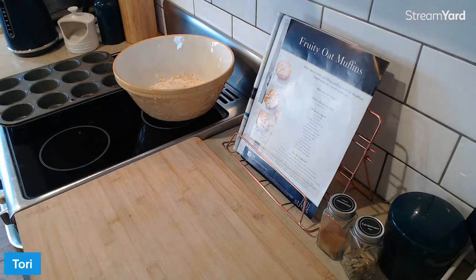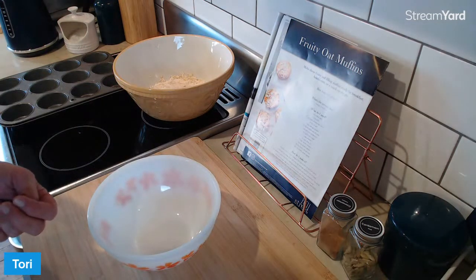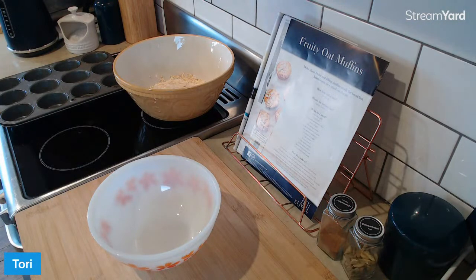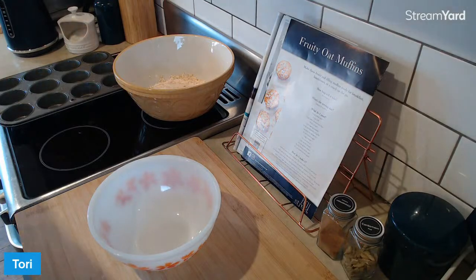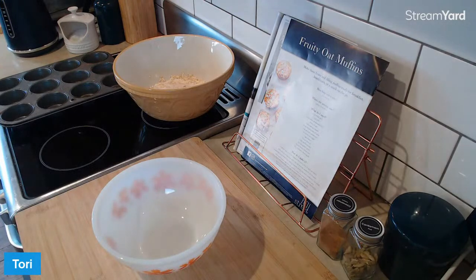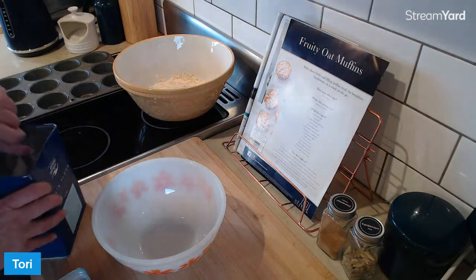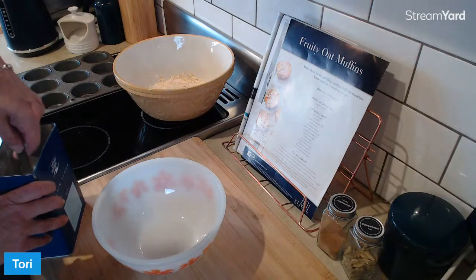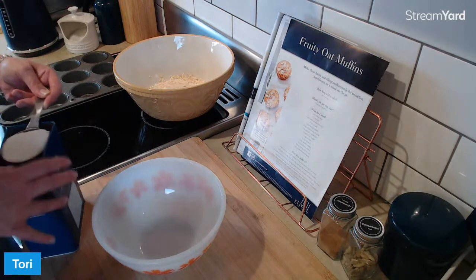Let's get the dry ingredients happening. First up, we want a cup of flour. This recipe says to use wholemeal flour. I don't have wholemeal flour in my kitchen, are you silly? I'm going with plain flour, but if you're into the wholemeal flour, go for it. But the whole point of these cooking sessions is to show you how to - necessity is the mother of invention - you're cooking.